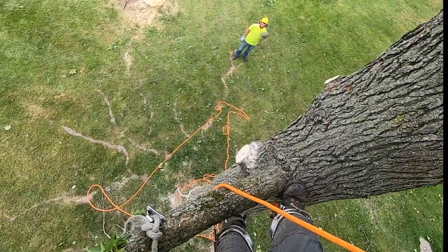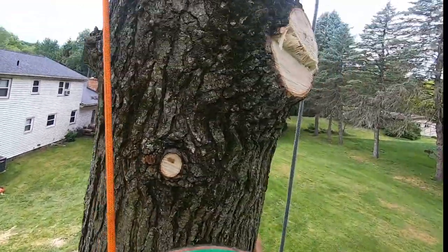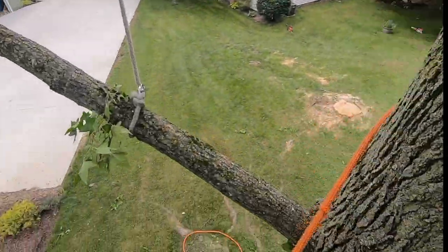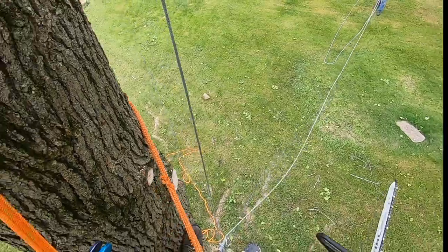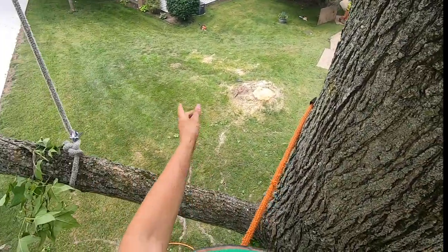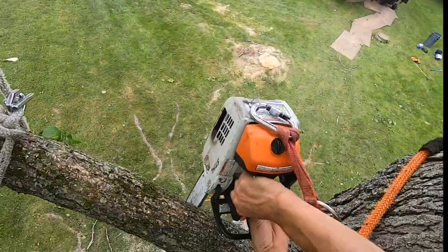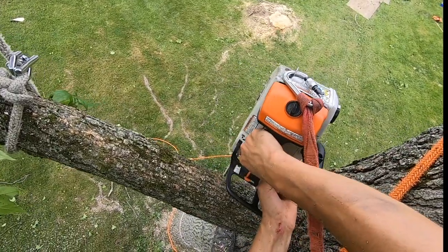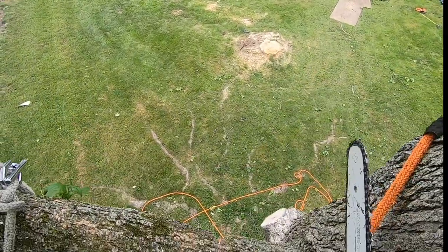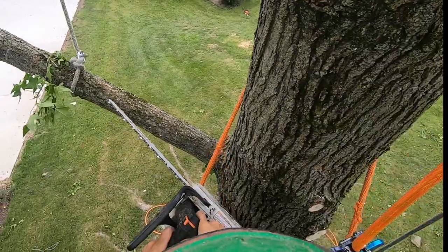That should be good to go. I'd like you to go ahead and put that in a port-a-wrap and pull the slack out of it. On this one, I think I can get this one to swing around because of the location of the rigging point and the way gravity looks. So I'm going to cut a traditional hinge on it — actually, I'm going to cut it facing that way so it'll bend the way we want it to. You've got to make sure you don't put it straight that way — you want to be down a little bit because gravity is going to have some space to do its thing as it loads the ropes.